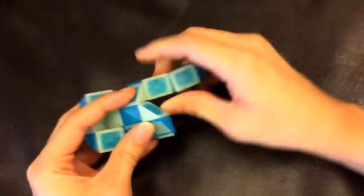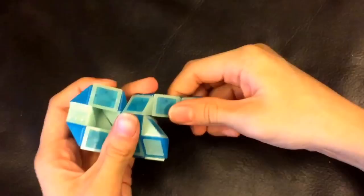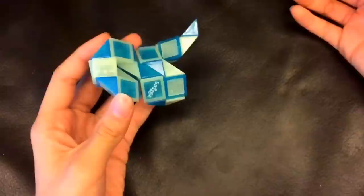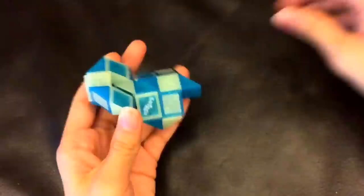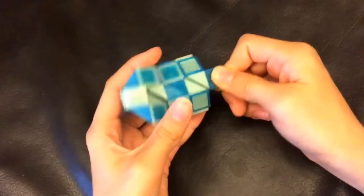Then this blue one is going to go left. Now this white one is going to go up. And then this white one is going to go away from you. And finally this blue one is going to move so that these two white ones match like this. Finally this blue one is going to go up. Now you've completed the line. Please subscribe to my channel for more tutorials.